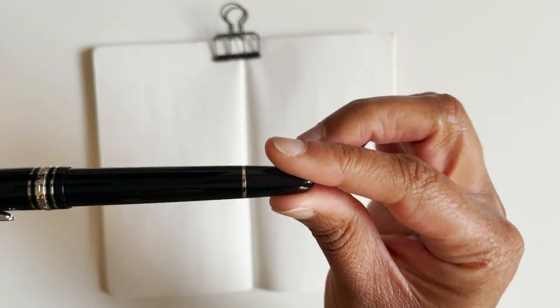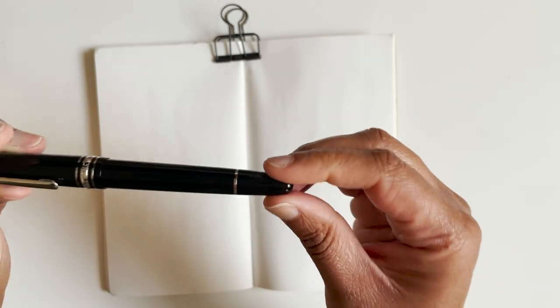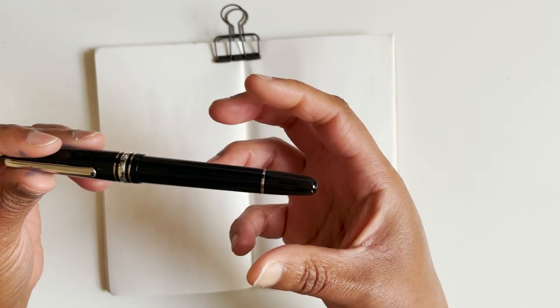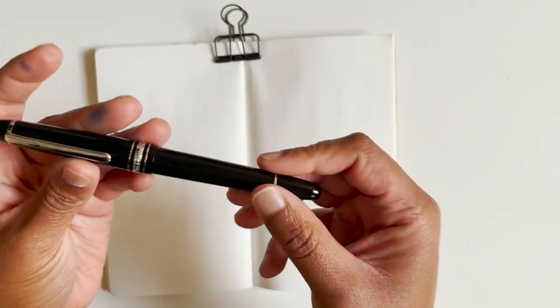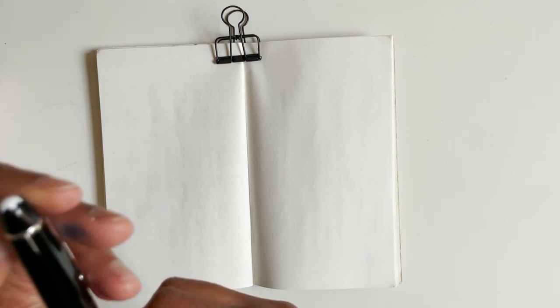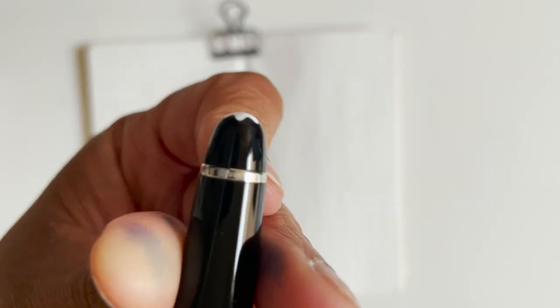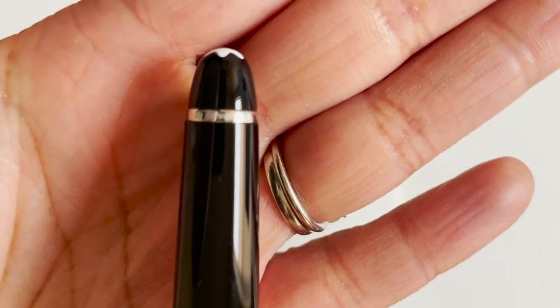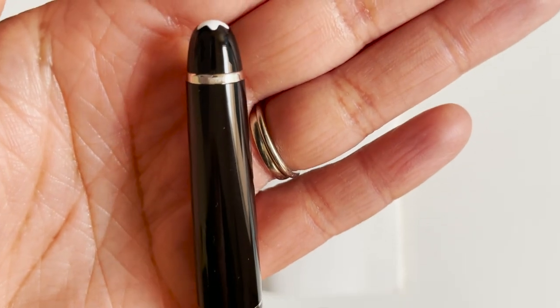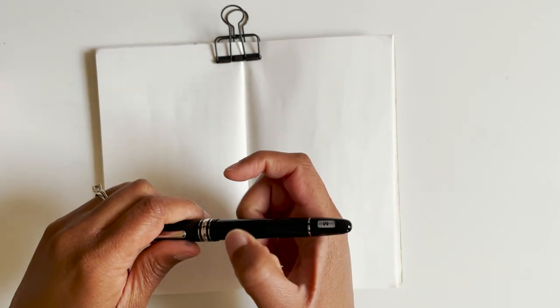What I'm supposed to do is shine some light through the barrel and I should get a red tone to know it's a real Mont Blanc. I am buying it from a reputable seller, and I do see the serial number at the top band. So let's see how it writes.